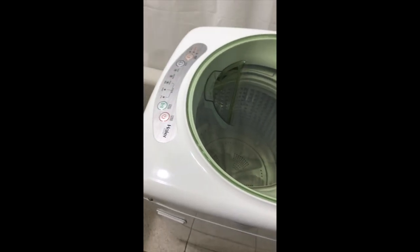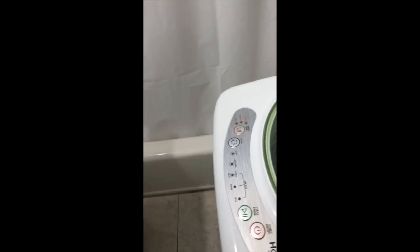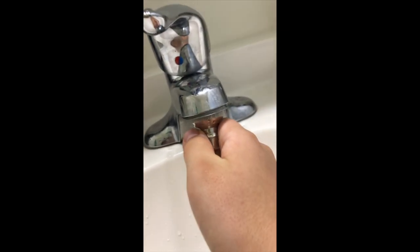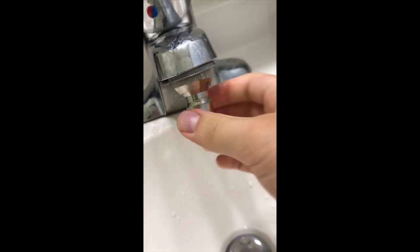It's a pretty easy installation if you want to do the temporary version. If you do the permanent version it might be a bit harder, but for the temporary version you just take your faucet in the bathroom or kitchen, remove the aerator, and replace it with the connector.